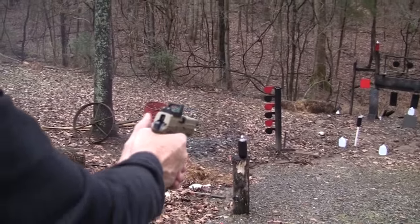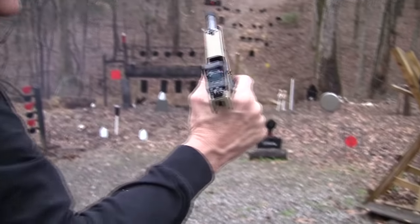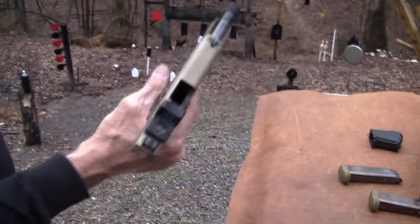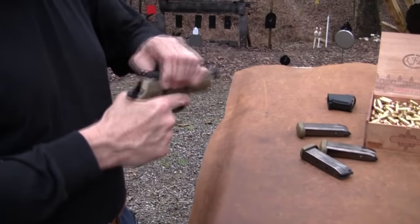Feels like the sights are pretty much right on. Pretty good feel. It's got a nice trigger — it does have a nice trigger. It does a job, doesn't it? Nothing like a big old 230-grain slug. Takes care of those tree limbs without any trouble at all. I think I could get used to that.